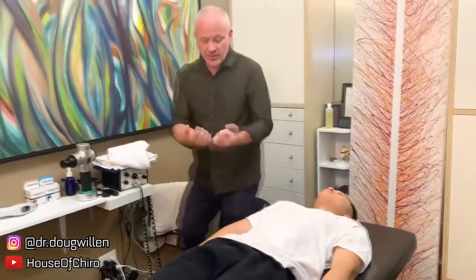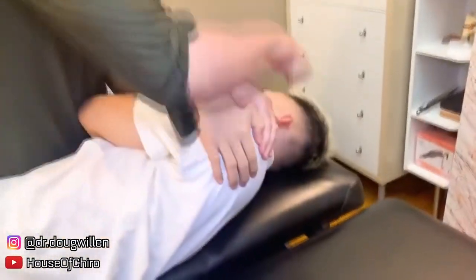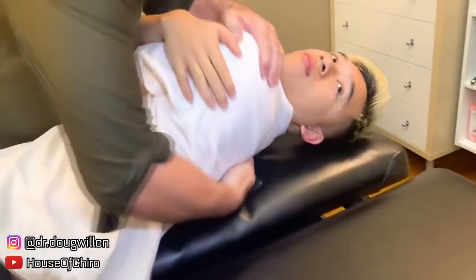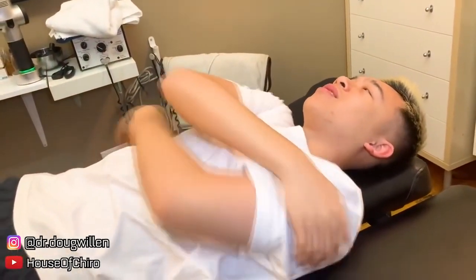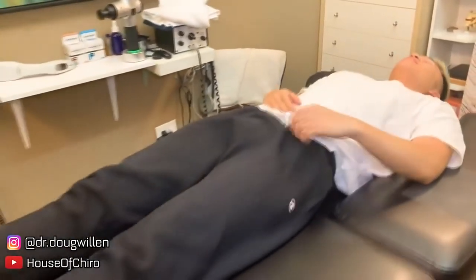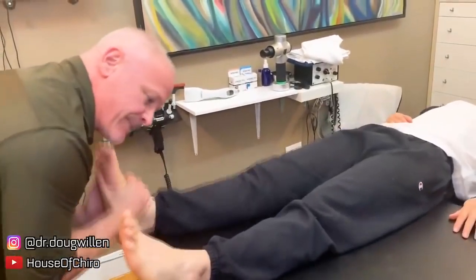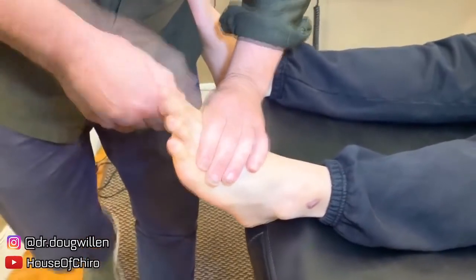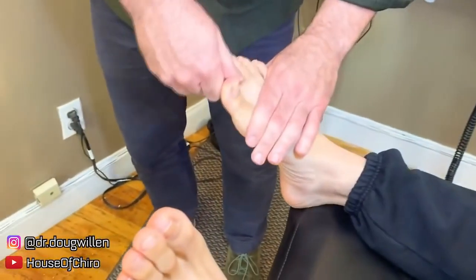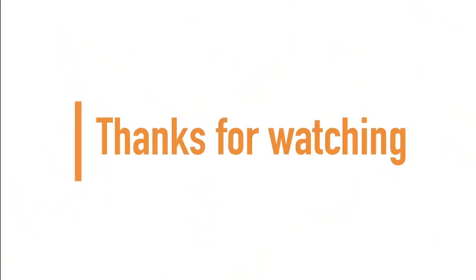Let's do another one — move closer to me. I'm going to crisscross your arms, turn your face all the way to this side and leave it there. That was a good one, right? Now I'm going to grab your ankle. If you made it to the end of the video, guys and girls, thanks for watching — and don't forget to subscribe for more!